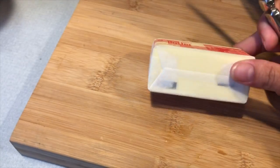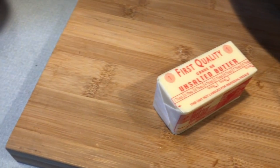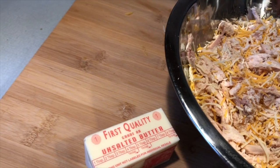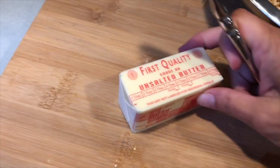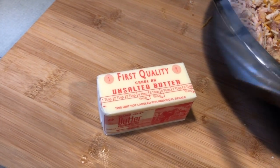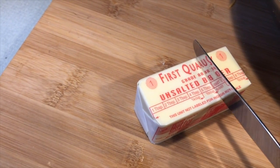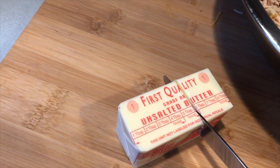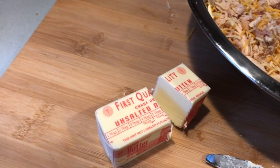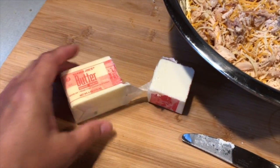I forgot to mention you do need butter for your roux — just regular unsalted butter. I've doubled this recipe to meet my family's needs — four kids and two adults. If you're cooking for two or three people, just cut all the ingredients in half. I'm going to use about six tablespoons of butter, cut that in half, and melt it in the pot.